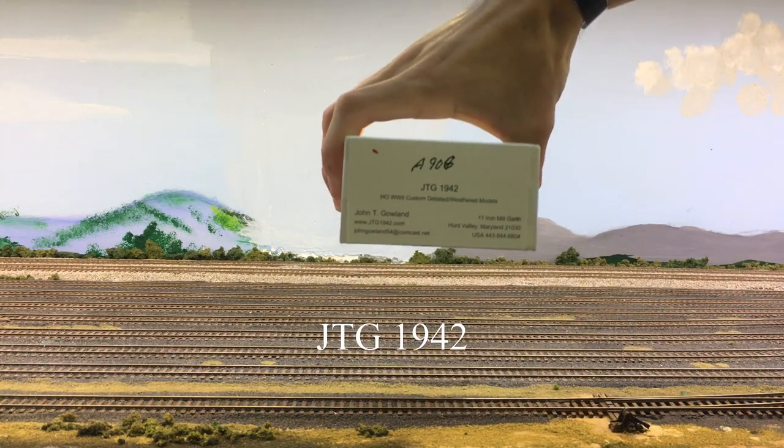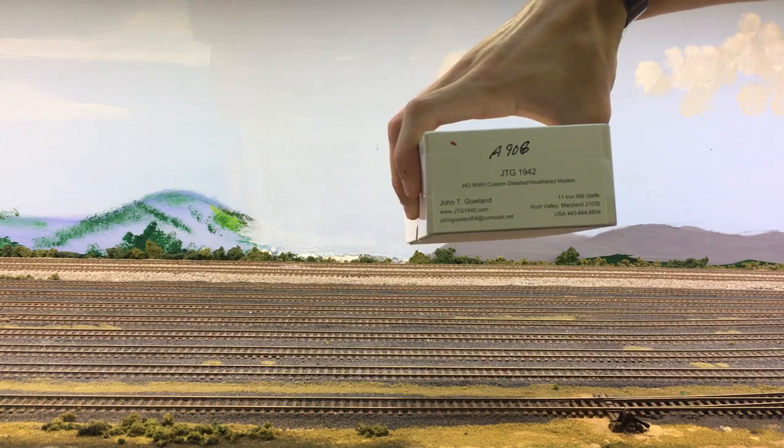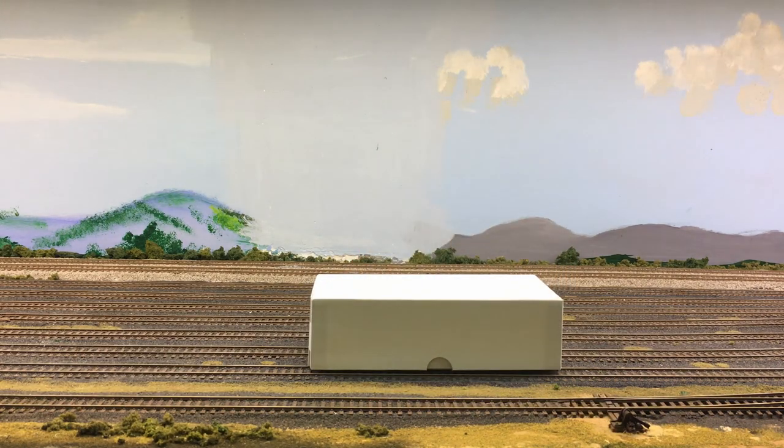It's important to point out who makes these models — a guy named John from JTG 1942, or HL World War Two Custom Details Weathered Models. I'll put his website in the description below. He has a whole collection of models that he custom paints — mostly Roco minitanks models, which are very detailed. He custom paints and weathers them and sells a lot on eBay at pretty good prices. He got back to me within 15 minutes every time, and I ordered these three days ago and already have them.